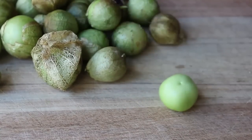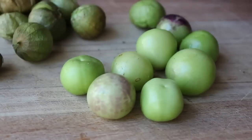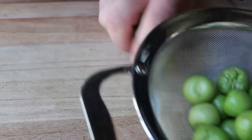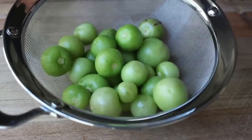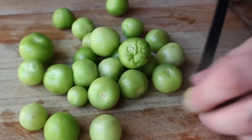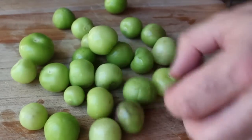Step one: pull all that paper off the tomatillos. You'll notice as you do it they're a little bit sticky, so once I peel them all, I like to rinse them off in hot water — I have no idea if this does anything, but it makes me feel better. Then I like to slice them up so they blend a little easier, cutting these in half. These are very small ones.